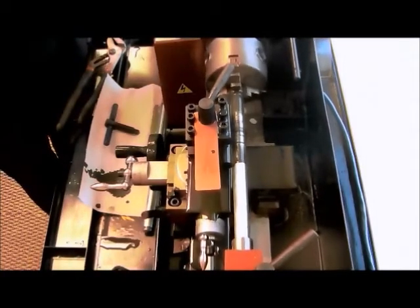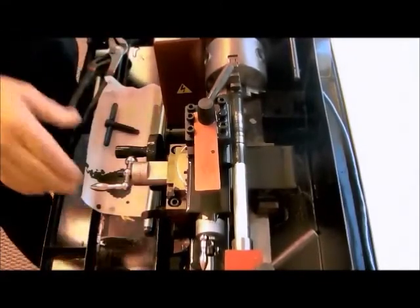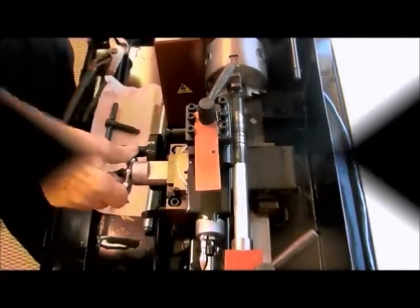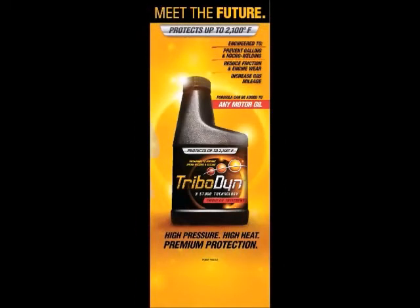No seizing, no stopping until we flip the switch. The following demonstration will be of how effective Tribodyne is in oil when it is applied to these two shafts, one of which is spinning in the lathe, and we apply significant heat. Please note the temperature of a typical propane torch will approach 2,000 degrees.